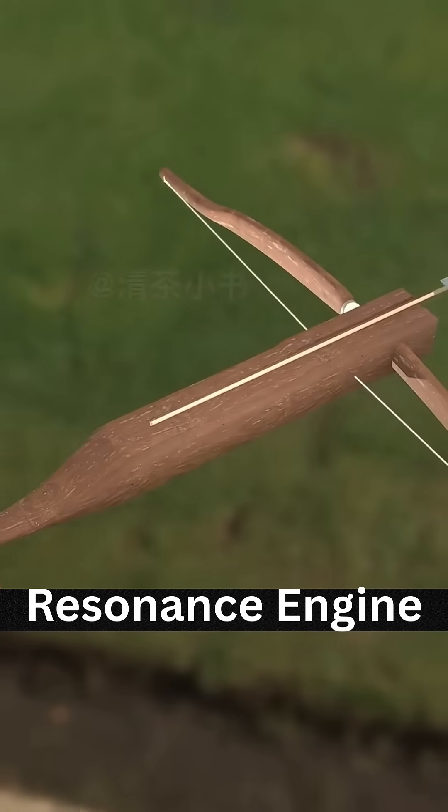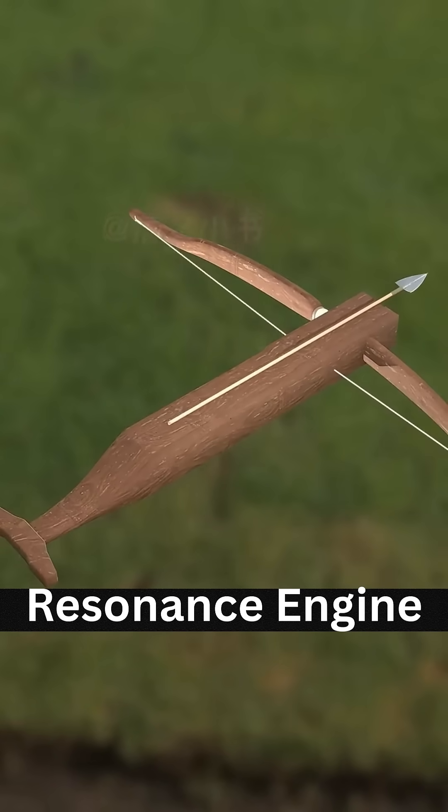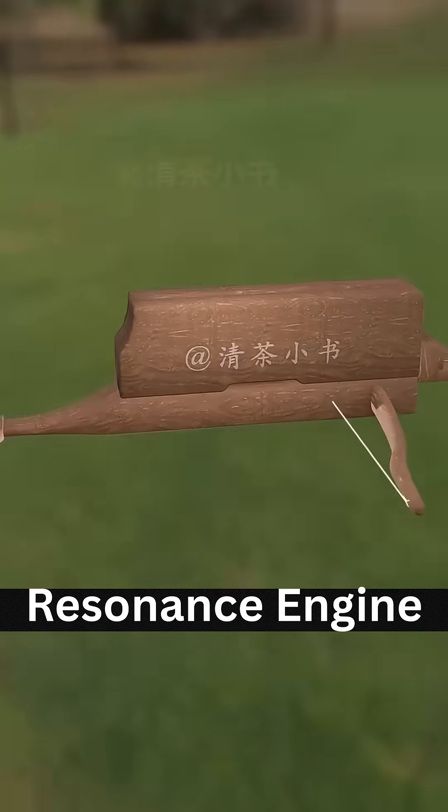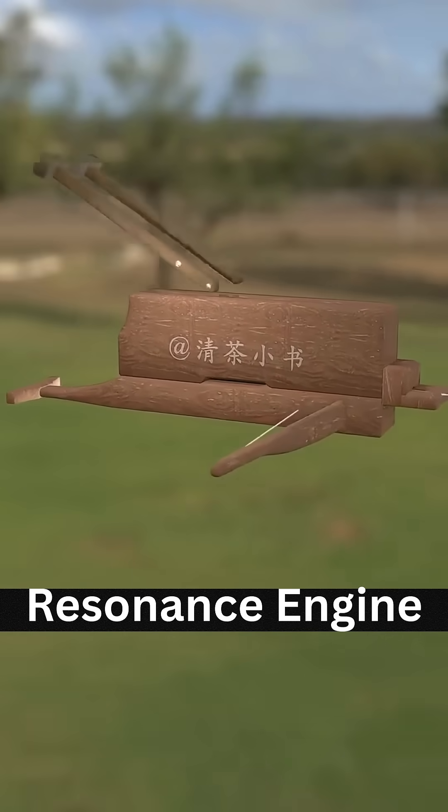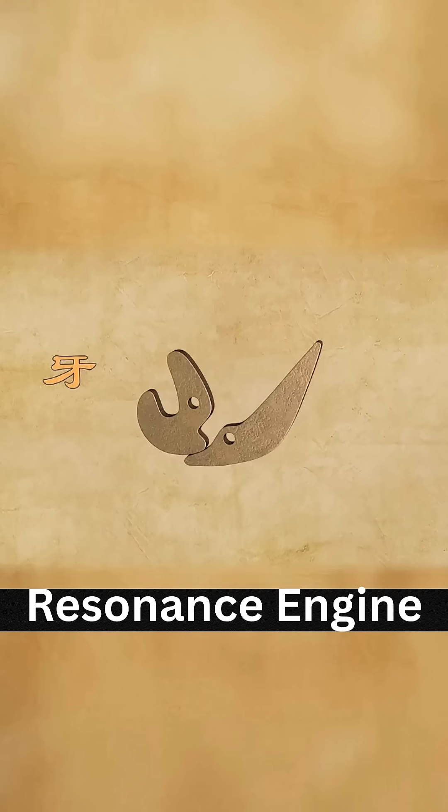First, place the bow horizontally on a board. Carve a groove to guide arrows. Place arrows in a box on the board. Then we just need a simple mechanism for automatic firing.